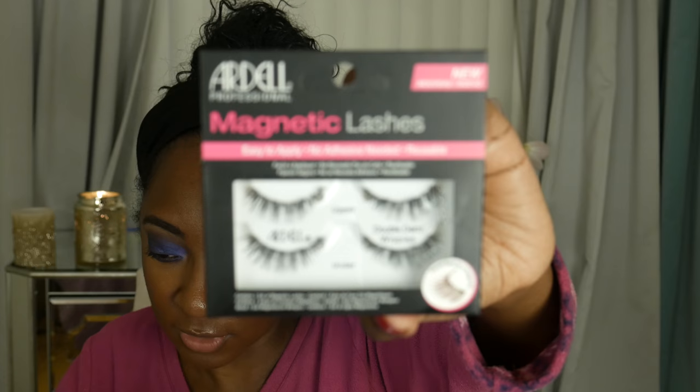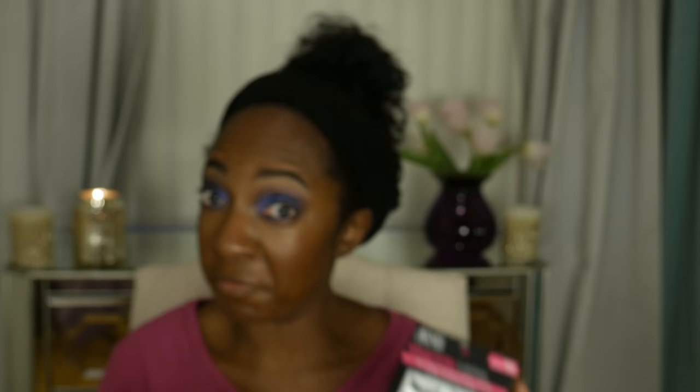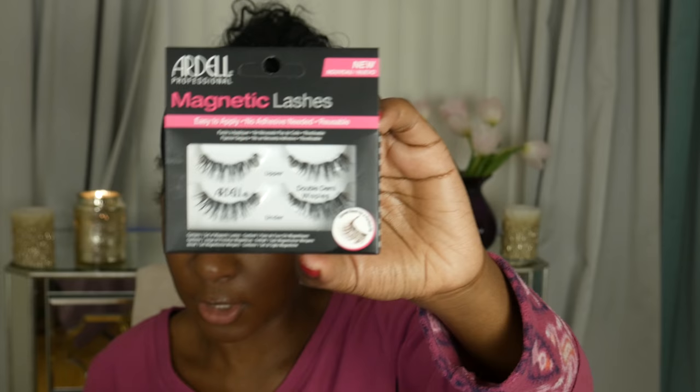We're going to be using the Ardell Magnetic Lashes. What scares me about these is that these are the upper lashes and then these are the lower lashes, I guess. But those lower lashes — I don't know if you guys can see that, let's wait for the camera to focus. Look at how long those lower lashes are. First of all, I've never done lower lashes. Second of all, are lower lashes supposed to be that long? But they're magnetic, it's supposed to be easy. It says: gently remove upper magnetic lash tray and lay on top of your natural lash line. Care to extend the life of these lashes: store lashes and tray when not in use.